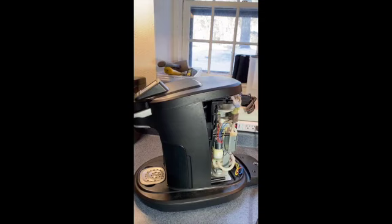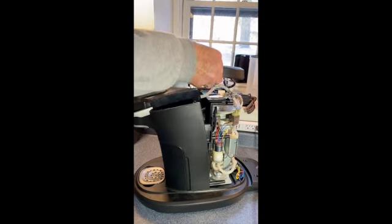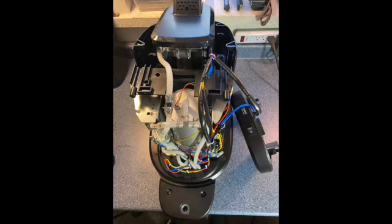Rotate the unit to access the top from the front. Hold the top cover and pull up to release the front snap pins. Set the top cover aside without disconnecting any wires. With the top cover removed, you now have full access to the hot tank.